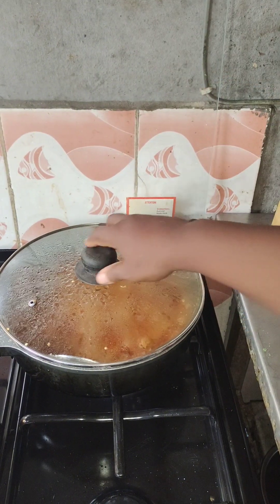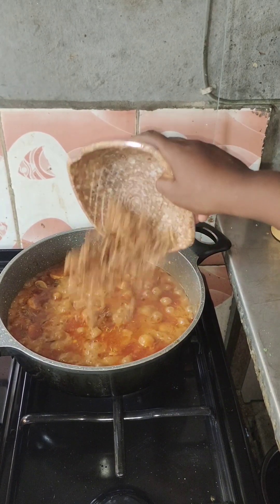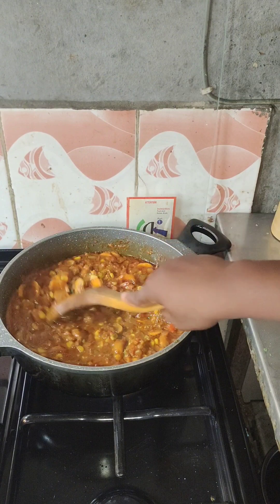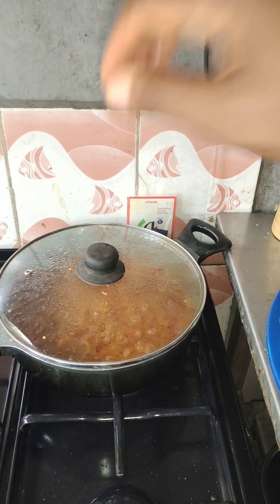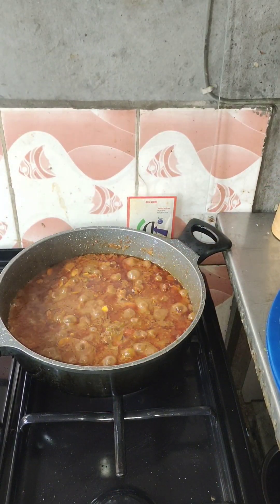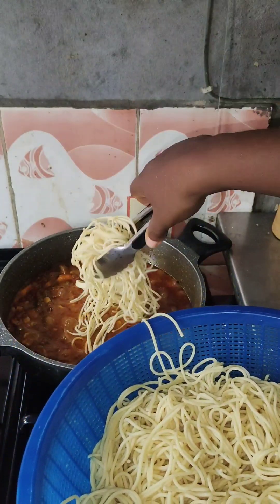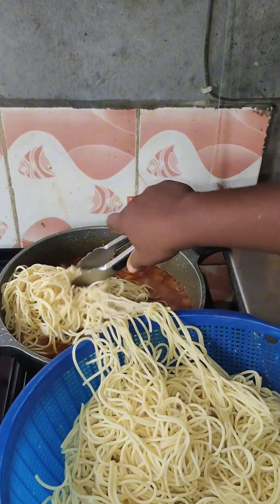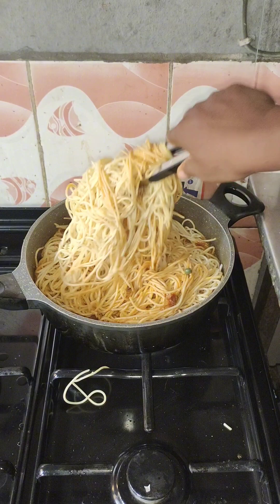After allowing it to boil for about five minutes, I put in the crayfish and allowed it to boil for two more minutes before adding the spaghetti back into the sauce. You can see how non-sticky it is — it is not clumpy at all.